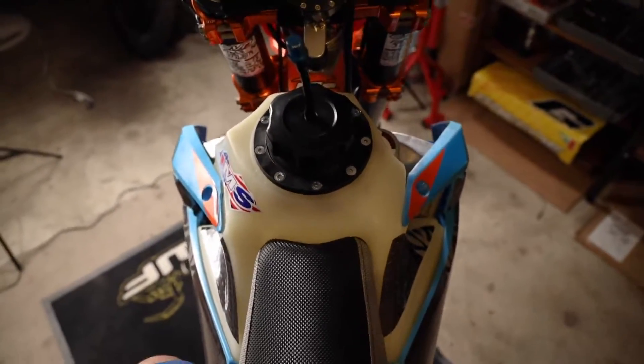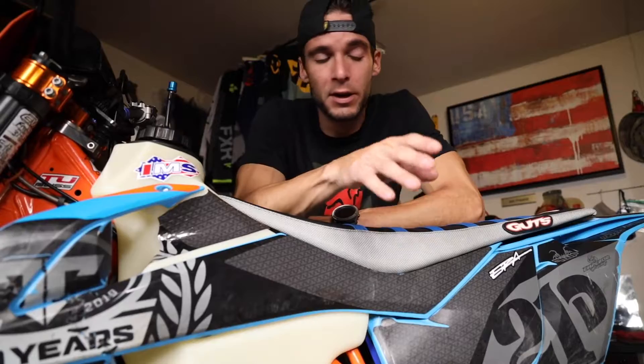Alright guys, we are locked and loaded now with the 3.5 IMS tank. Only one thing left to do and that's test the additional range. On the last 2.6 we were getting anywhere between 80 and 100 miles depending on how aggressive we were riding — that's including reserve. So maybe we can get up into the 130, 150, 160 range — who knows. We're definitely going to check it out, see what it takes to run this thing dry, and I will keep you guys posted.